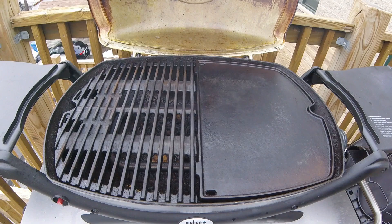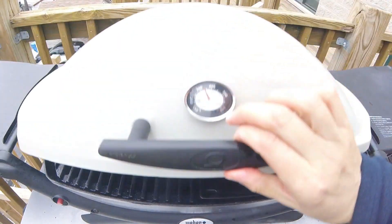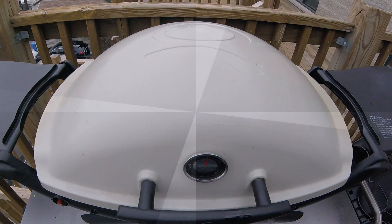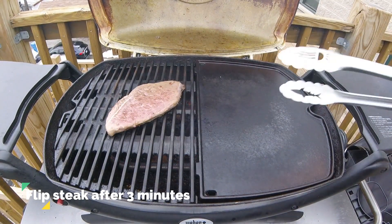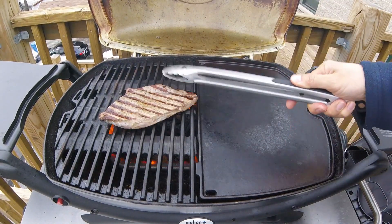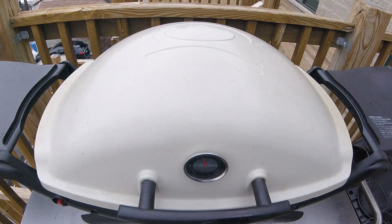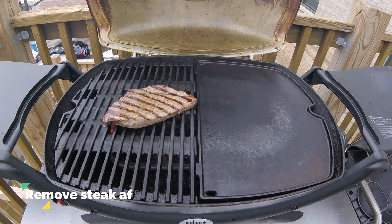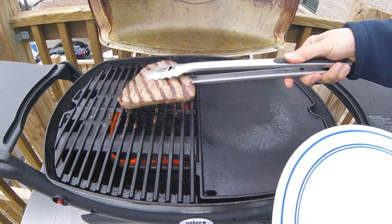The first thing we're going to do is cook our steak on the grates side of the grill. Lay that sirloin steak directly across the grill grates, shut the lid, and let it cook for about three minutes on that first side. After three minutes it's ready to be flipped — it's a thin steak so it's cooking pretty quickly. Shut the lid and let it cook for three more minutes. After six minutes of total cooking time, take it off the grill and let it rest for a little bit.